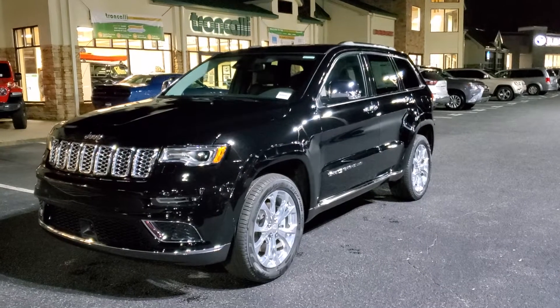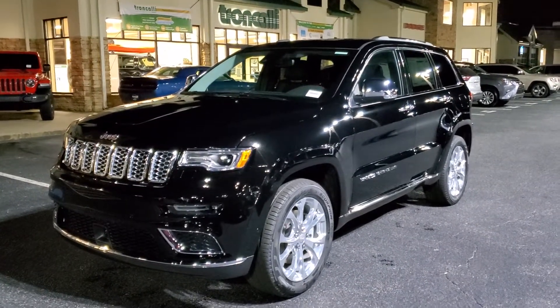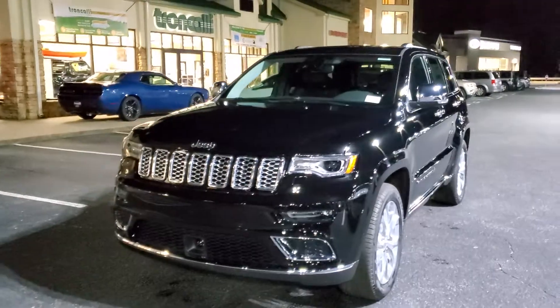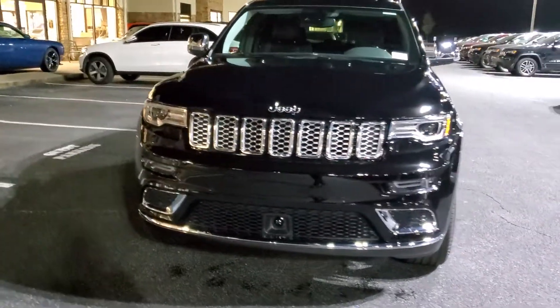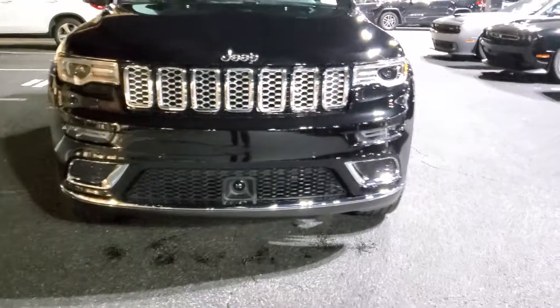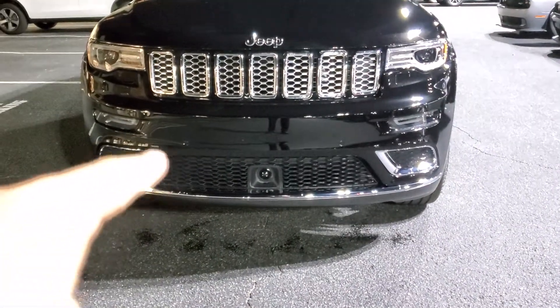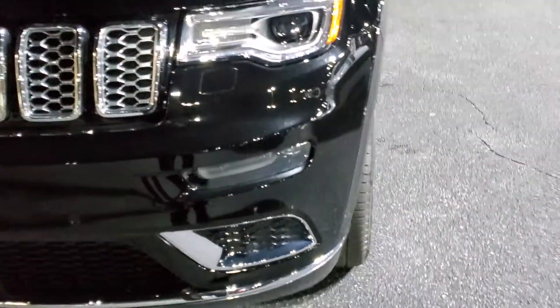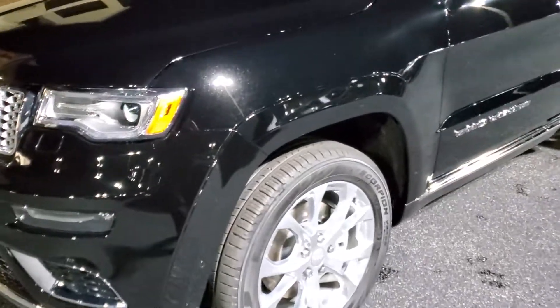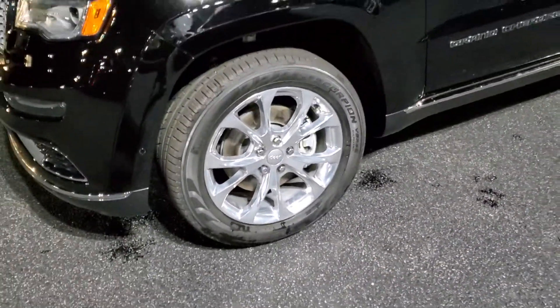Oftentimes I get asked what makes a Summit a Summit. Those of us who are certified in these things can pick it out right away, but we kind of take it for granted that people don't often get the chance to have it explained to them. The fascia is unique to this vehicle — you may have seen these shapes on other trim levels like the High Altitude and the Limited X in the lower fascia, but this is the only one that has the chrome trim down around the bottom and around those little grills. Fog lights are also up here instead of down below, and the grill has chrome around the outside and on the inside. The fender flares are flush mounted with the side of the fenders. The wheels are specific to the Summit. That's kind of what gives it away on the front.